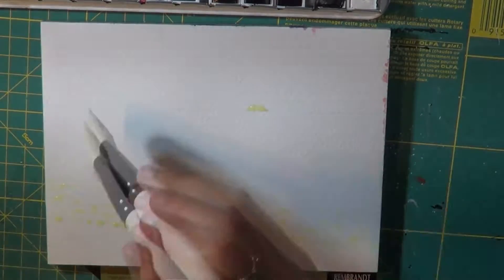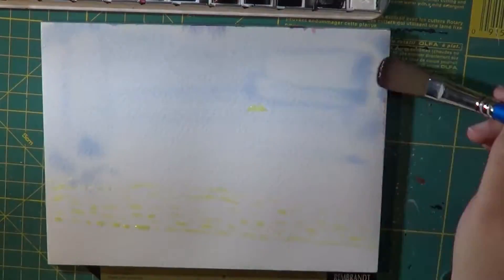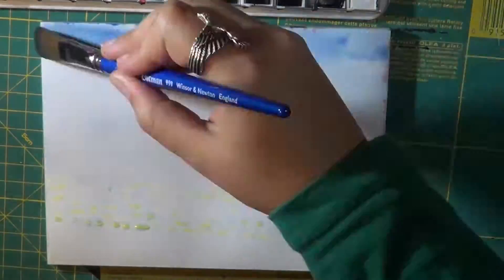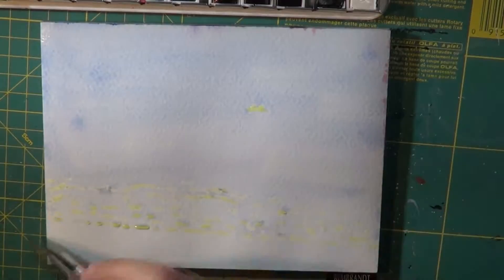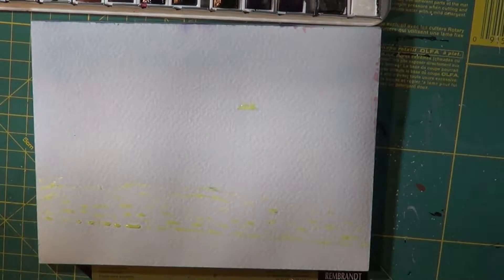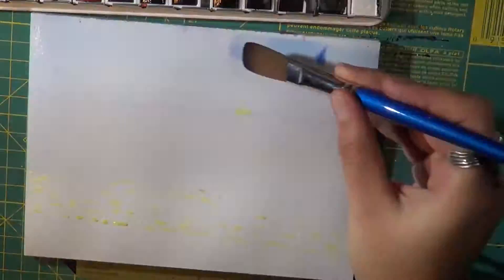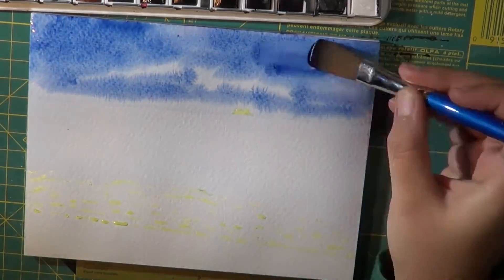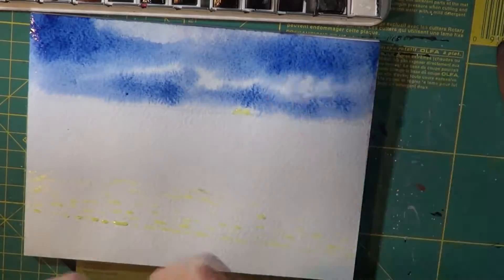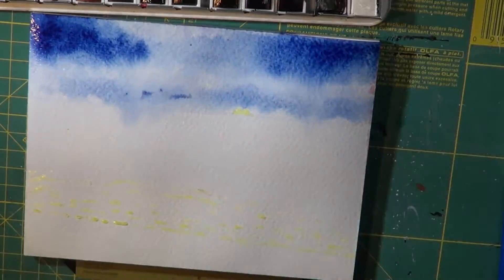Hello everyone and welcome back to my channel, or if you're new here, welcome. I've been doing these monochromatic watercolor paintings just to practice my skills with watercolor, because I am by no means an expert in watercolor, but I want to get a lot better at it. I know some basics obviously, but I wanted to share two of these monochromatic paintings with you.